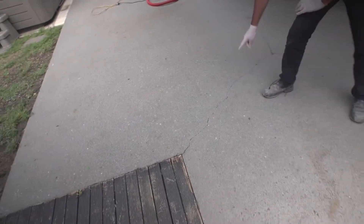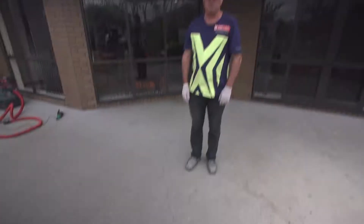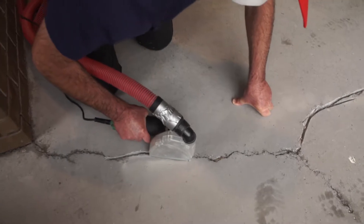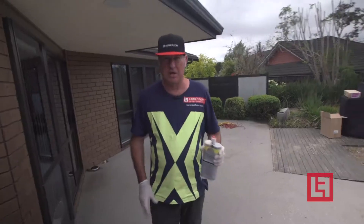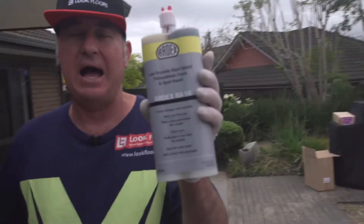We've discovered that the concrete slab is badly cracked. We can provide a crack repair system but we can't warrant that the cracks aren't going to continue to mirror through the color it system. To treat these cracks we need to V them open via our angle grinder with a V-ing blade. That opens up the crack, removes any loose material, and cleans the edges of the crack so we get a good bond with our crack repair product.